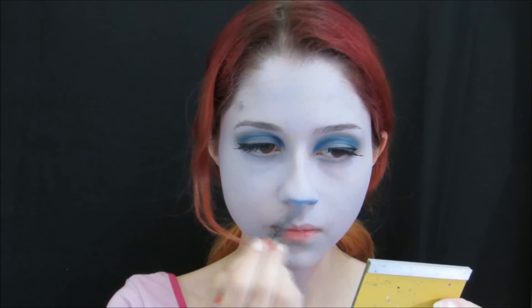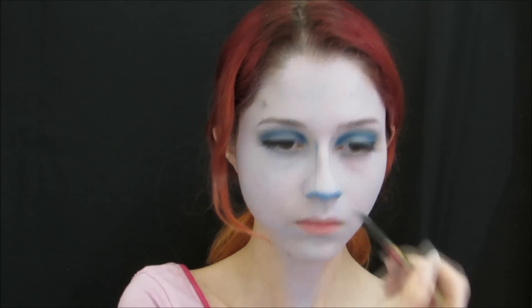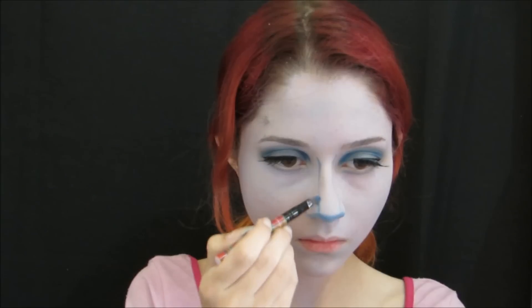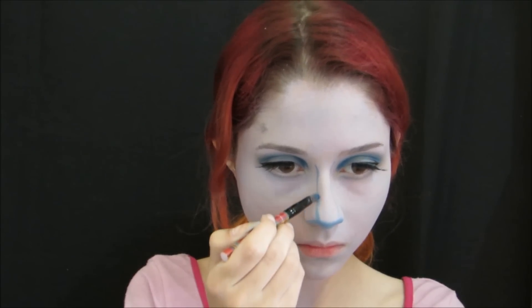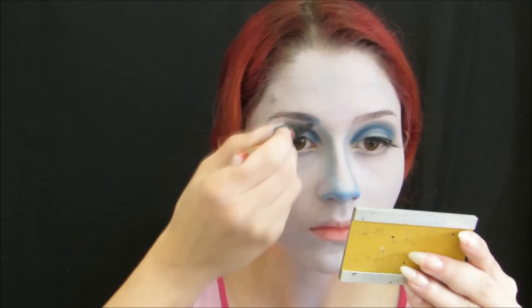First, the contour of the nose. The front part of the nose is all contoured with the dark shadow. Then we will contour the sides to make it look slimmer.